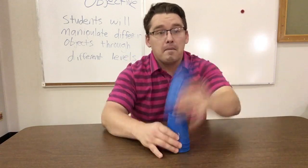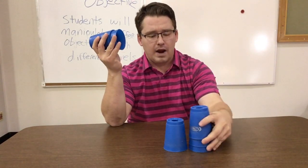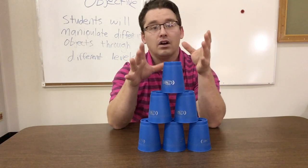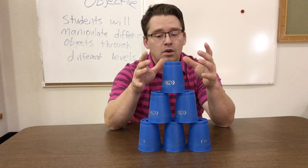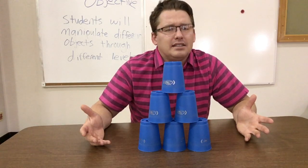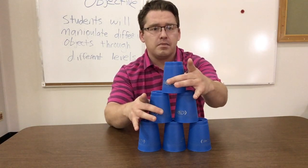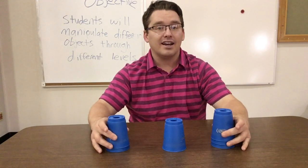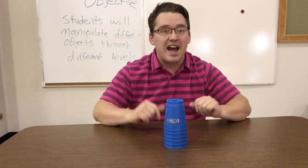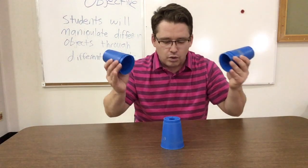Let's practice: ready — three cups, two cups, right, left, right, left, right. Now how do we down-stack? It's very simple. Some people go too hard and break the cups — you don't want to go hard because that's not necessarily faster. Just slide them down. Watch: one hand on top, one hand on the middle, slide out — stack them in the middle and you're done. That is the six-stack!